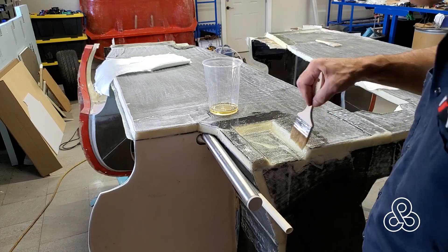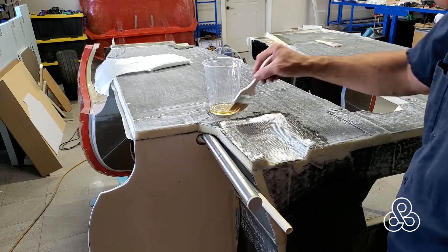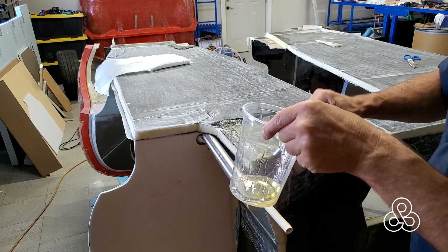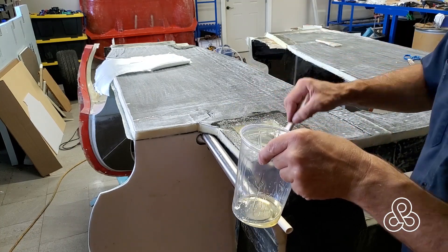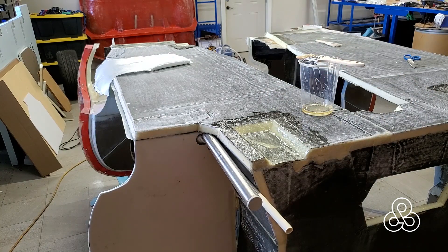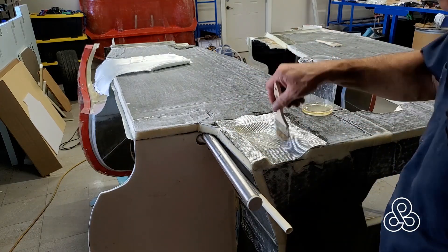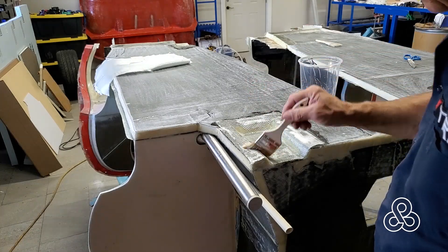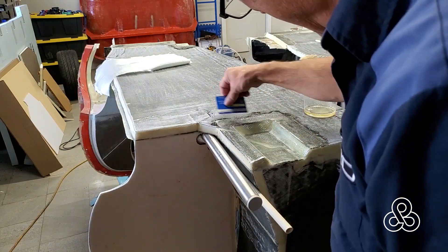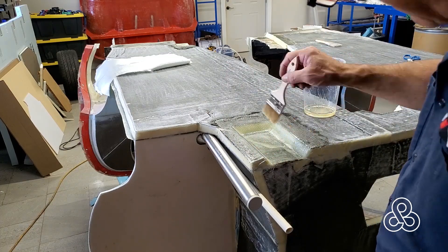Switching now to the front of the tub — these are the lower subframe mounts. I'm going to put four layers of nine-ounce twill fabric again, because the twill forms right into those 45-degree bends. After I get four layers of twill in here, I will go and put a couple layers of nine-ounce bi-directional across the whole bottom surface. Those layers will tie all those smaller pieces of fiberglass together as one unit — so you have the reinforcement in the middle and the strength of the whole covering.